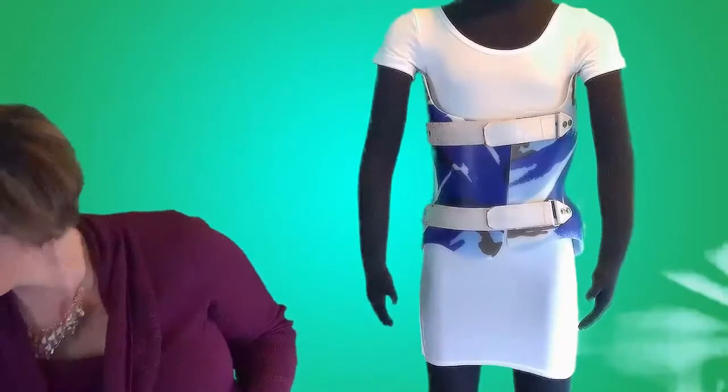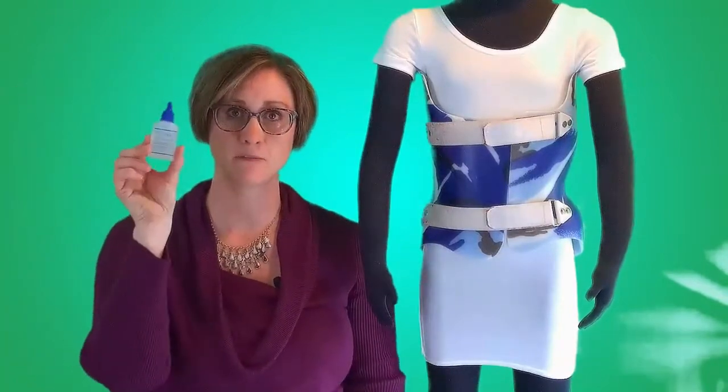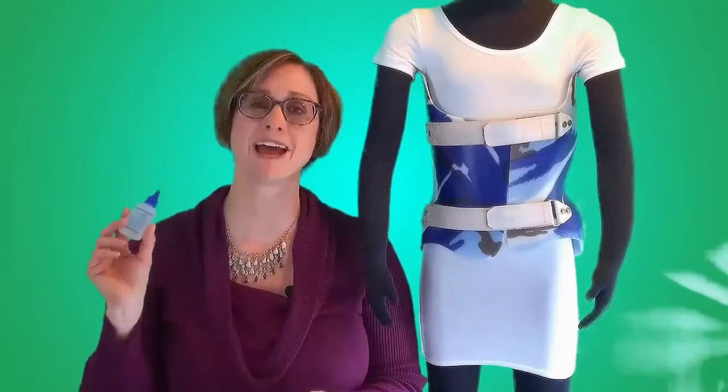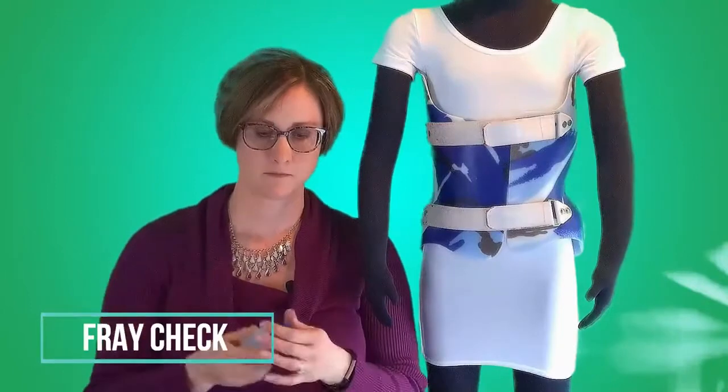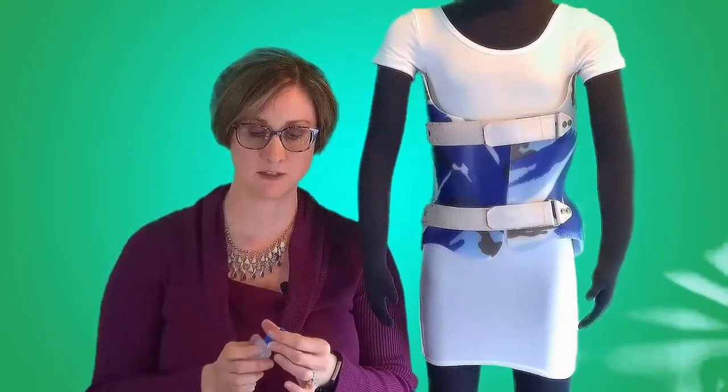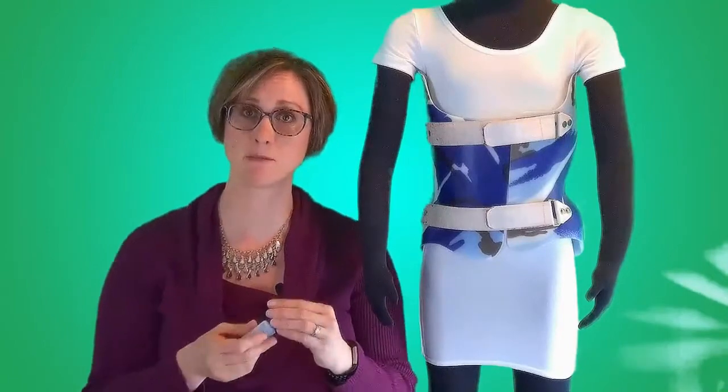There are a couple other ideas that may help prevent holes. First is an item called Fray Check. It comes in a little bottle and you can get it from any retailer that sells sewing supplies. Fray Check is a thin chemical substance that can be dotted onto fabric. It will stop holes from getting bigger.